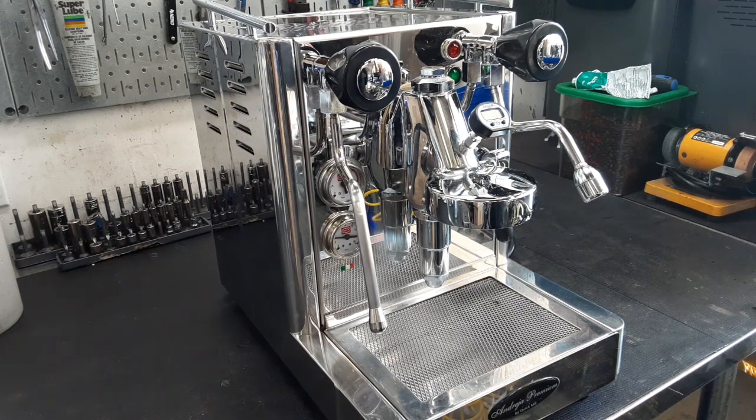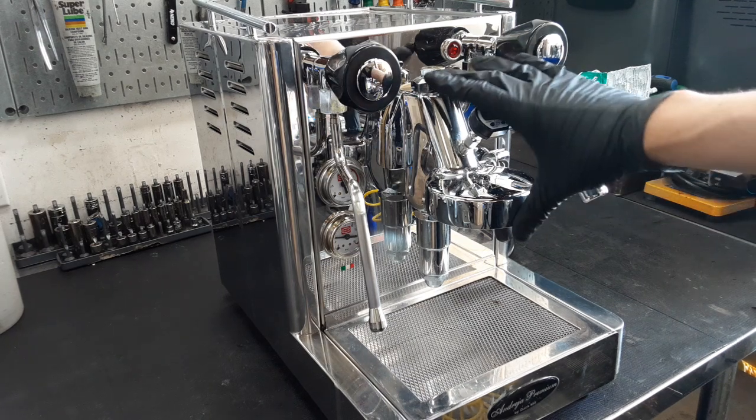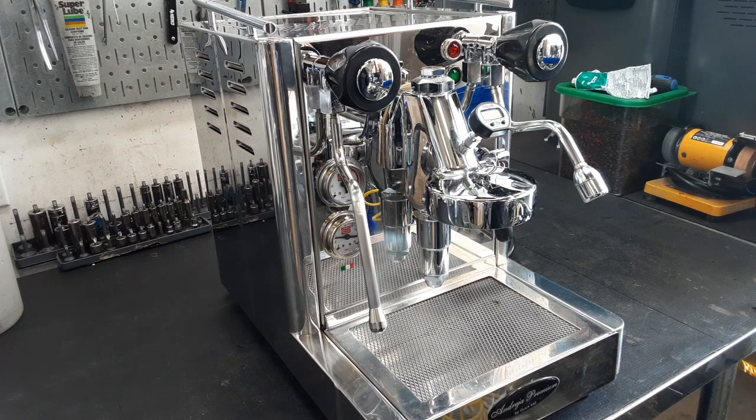Hello everyone, this is Joey from Cannon Coffee. Today we have a Quick Mill Andreja Premium in the shop. It came in with a lot of scale inside the group head and also inside the machine. When we descaled the machine, the water that came out was almost neon blue, so there was quite a lot.